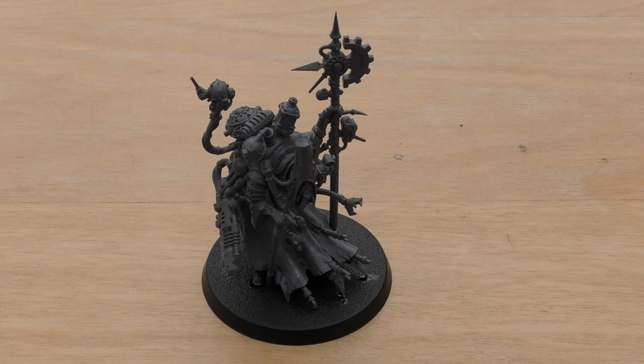His stat line: movement is 6 inches, weapon skill 3+, ballistic skill 2+, strength 4, toughness 4, 5 wounds, 3 attacks, leadership 8, and a save of 2+. It would have been great if his leadership was 9 or 10, and great if his toughness was 5, since he's basically a machine — Belisarius has toughness 6 anyway. But it is what it is.